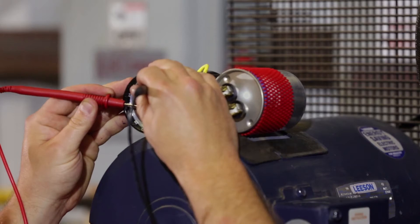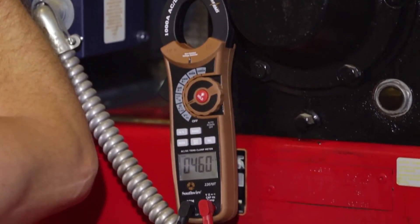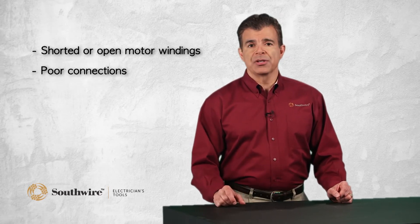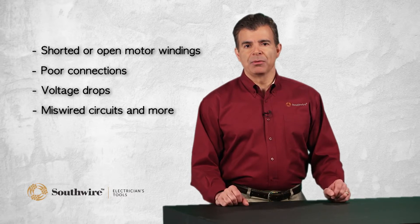Besides measuring current, the meters have extra measuring functions for added value and user convenience. The voltage, resistance and continuity functions can be used to pinpoint shorted or open motor windings, poor connections, voltage drops, miswired circuits and many other problems.